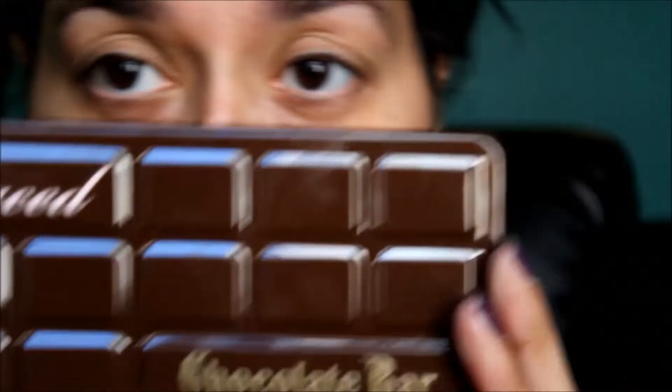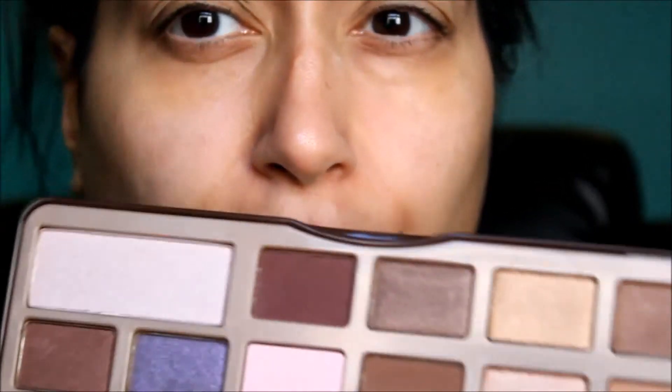I'm going to use my Too Faced Chocolate Bar palette today. I'm really excited because I'm in love with this palette — if you seriously haven't picked it up, you need to go get it. The first thing I'm going to do is apply the first shade with my Sigma large shader brush, the E60. We're going in with this color called Marzipan — it's a beautiful shimmery shade, kind of reminds me of Urban Decay's Sin but maybe a little darker. We're just going to apply that all over the eyelid space.